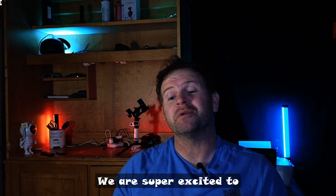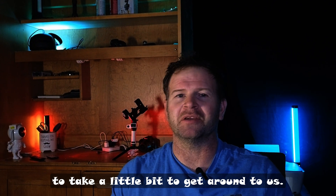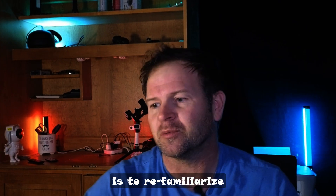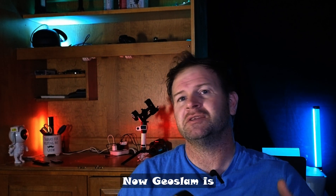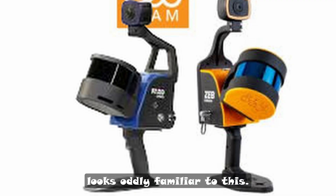Welcome everybody. We are super excited to eventually get our turn with the Feral Orbeez. It's taking a little bit to get around to us, so we figured the best way to pass our time is to re-familiarize ourselves with its predecessor, which is the Zeb Horizon from Geoslam. Geoslam was recently acquired by Pharaoh, and that is the reason why the new Orbeez looks oddly familiar to this.